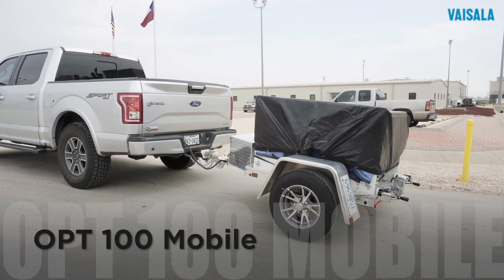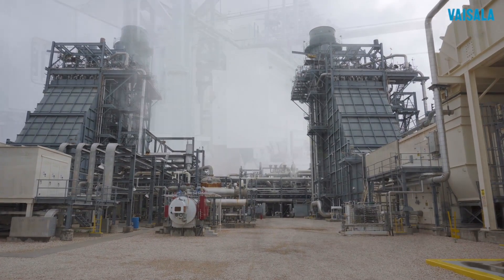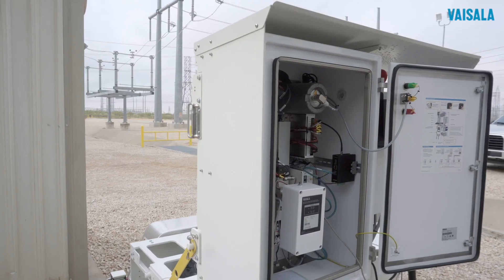Introducing the OPT100 Mobile from Visilla, a portable DGA solution for online monitoring of power transformers when and where you need it. As a maintenance manager, this can be a key tool.